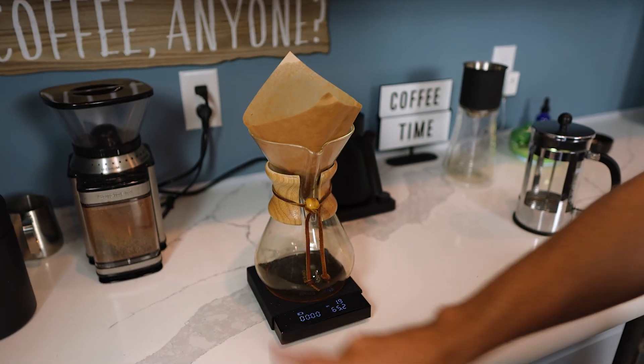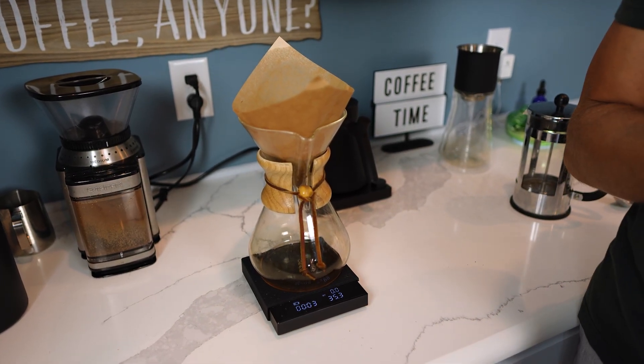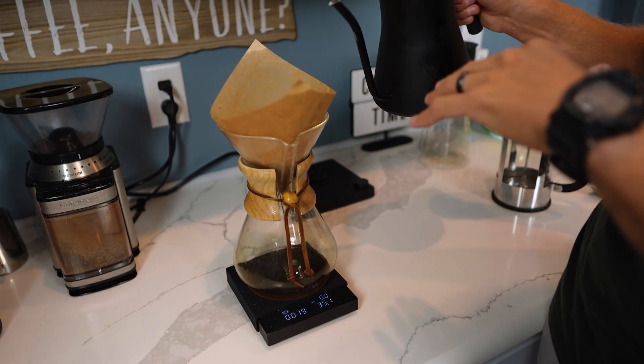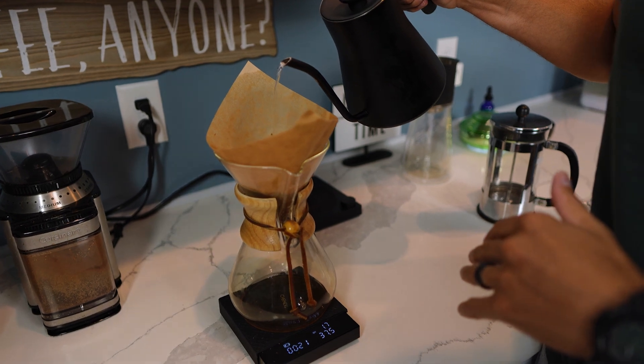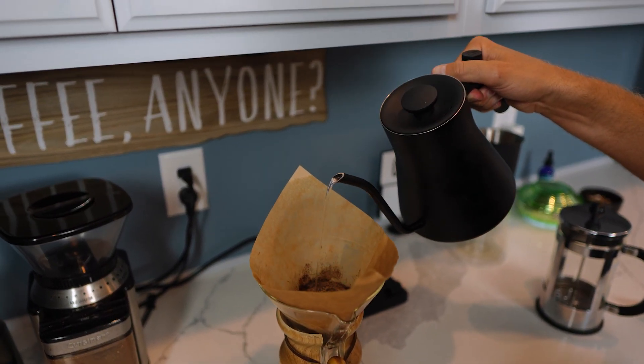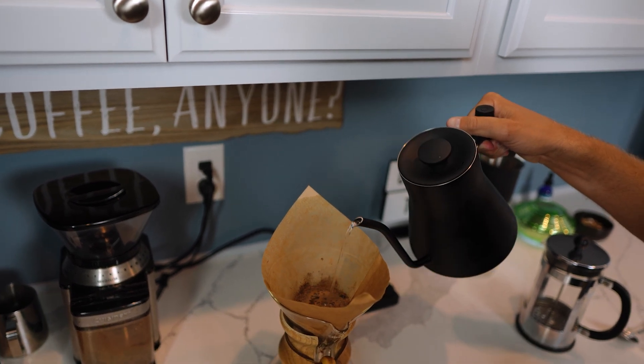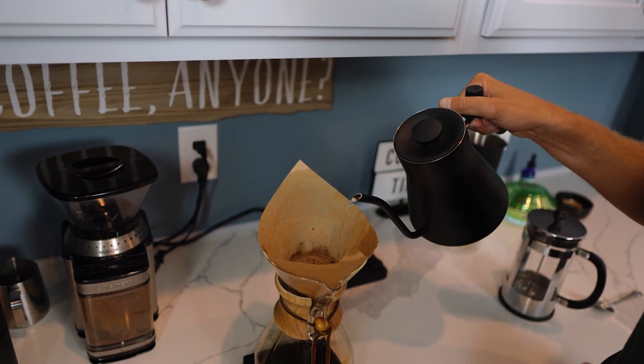On my scale here it has a timer that I can press to keep track of the time if you really want to get serious about your coffee. Now that it's been about 20 seconds, we're just going to have a nice steady pour. You can control the flow rate — you don't want to go super fast. You just want to make sure that you're covering the beans a little bit at a time.